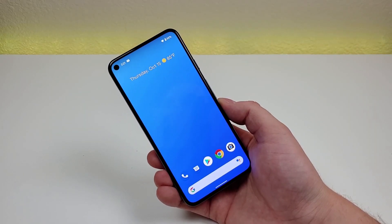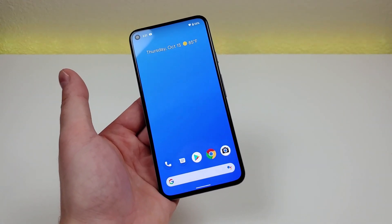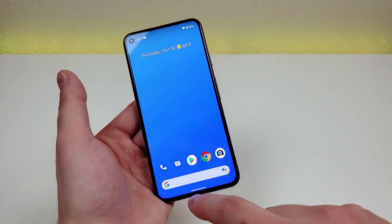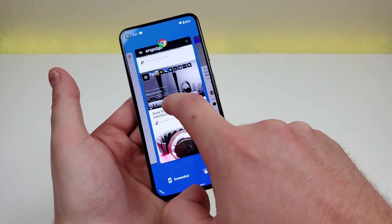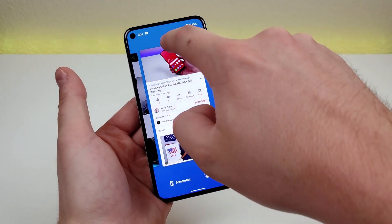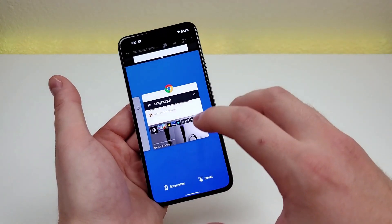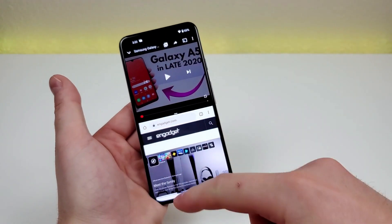One of my favorite things about Android is split screen mode, and here's how to do it on the Pixel 5. In this example, I want YouTube on top and Google Chrome on the bottom to watch a video and browse the web at the same time. First, pull up both apps. Then long press on the app logo, select split screen, and pick whichever app you want on the bottom — I'll choose Google Chrome. Now things are split 50-50.